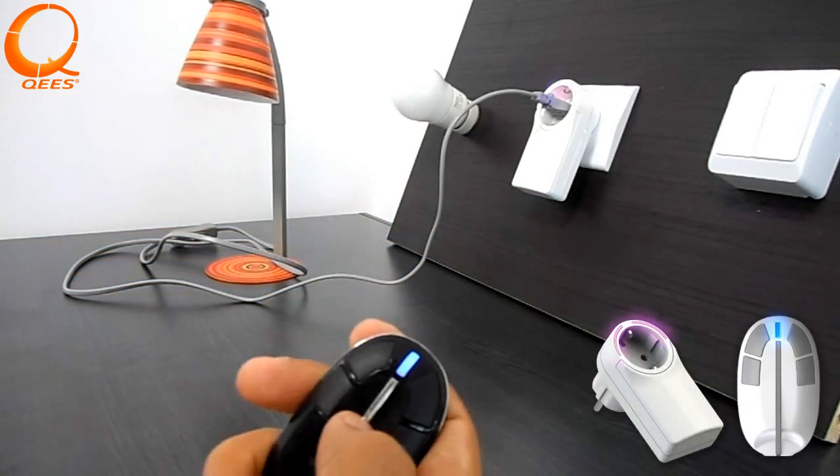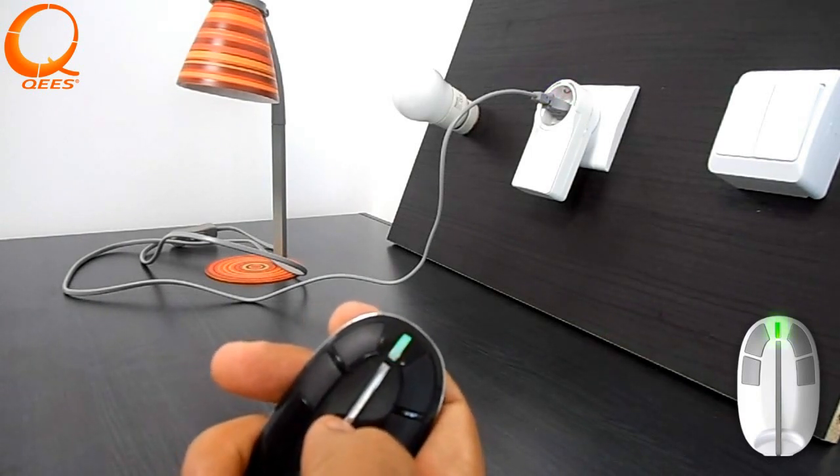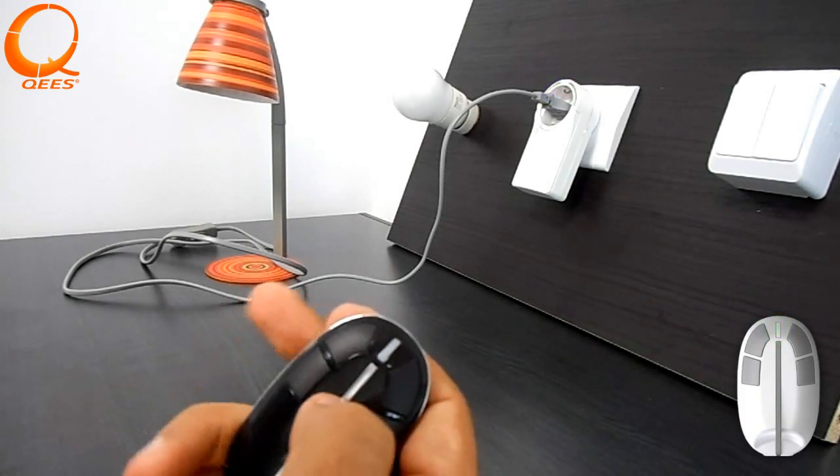The device flashes purple. After successful linking, MyKey LED lights green for two seconds. You can now control your appliance.